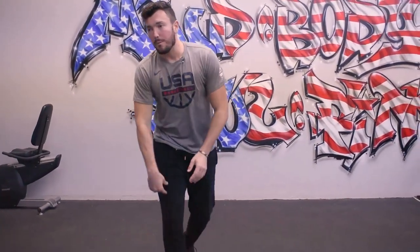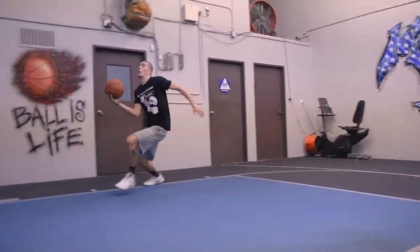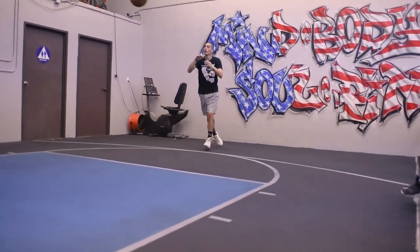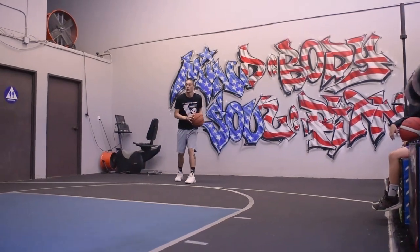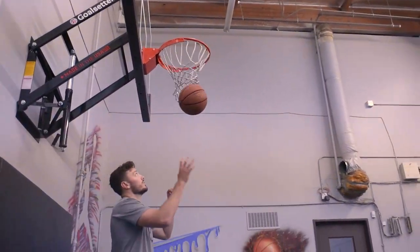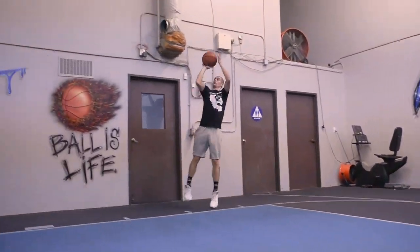Here's Alec demonstrating. Sell with those eyes — one, two. Jab even a little bit further, like waist-to-waist. Good job, Alec.